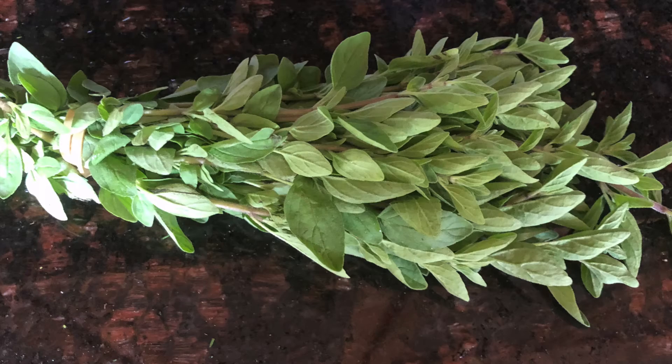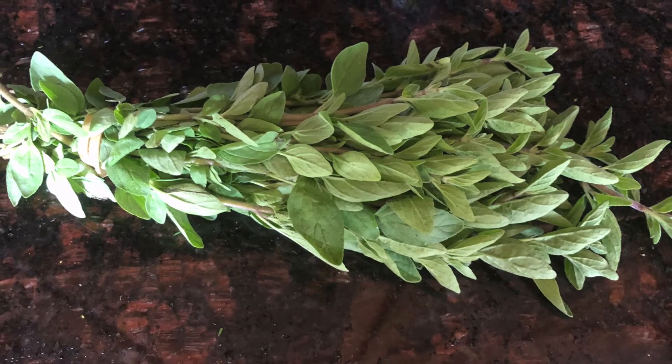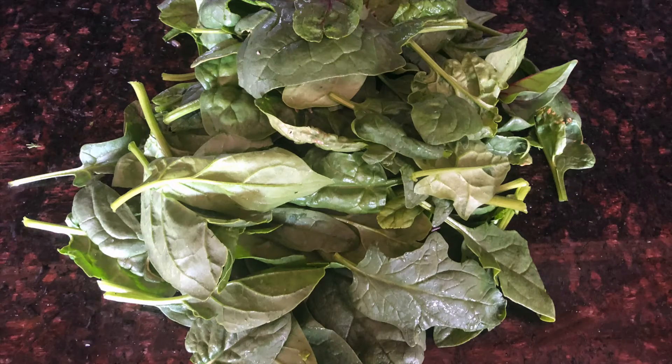This next picture is of oregano. You can either use it fresh, or if you're going to dry it, they say make sure you hold it upside down to dry it and then powder it.